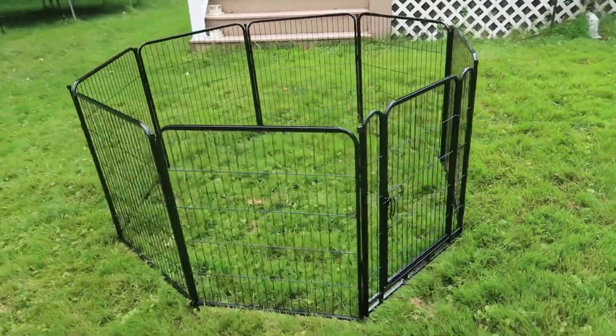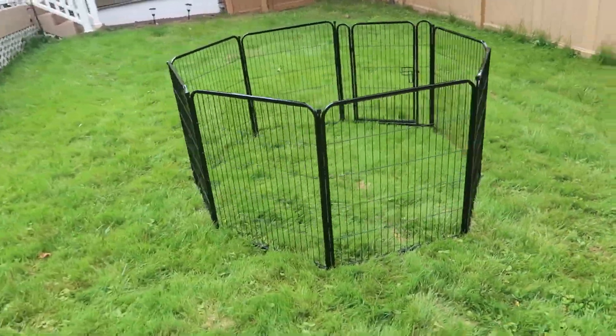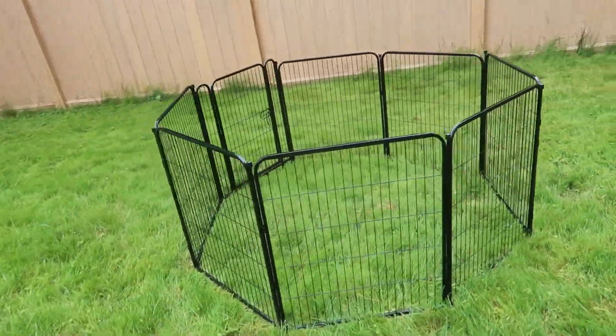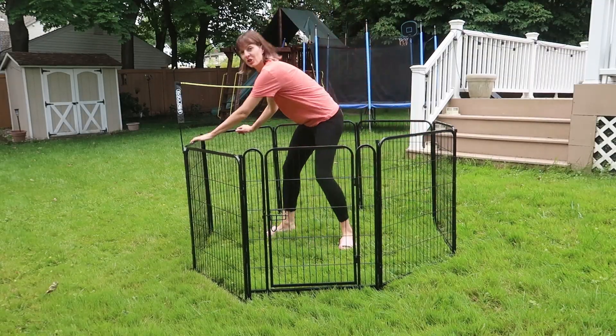Here we are all connected — it is a gorgeous fence. A great size for dogs, rabbits, guinea pigs. Really, really secure.